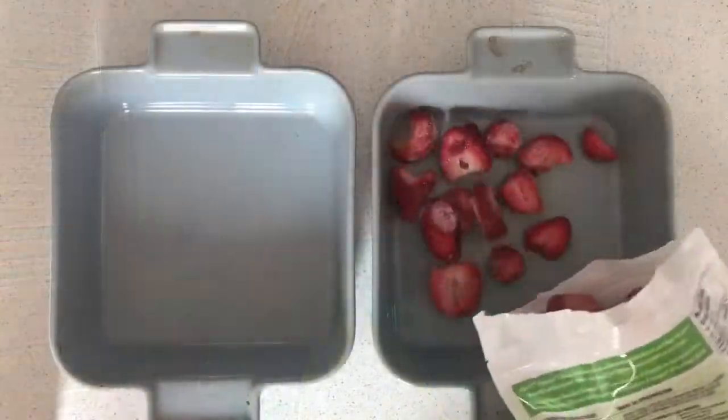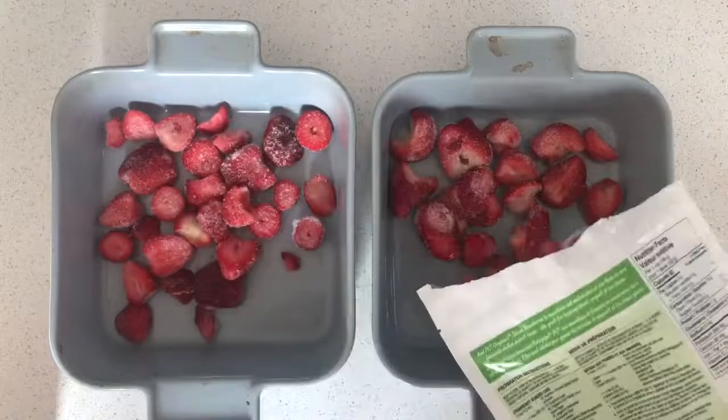What I'm doing for today's meal prep is using up a lot of extras that have been sitting in my pantry, freezer, and fridge. I actually didn't go shopping for today's meal prep, so stay tuned and see what I come up with.